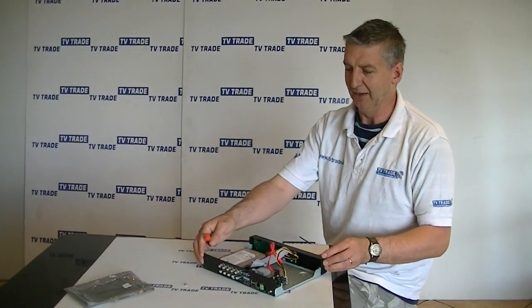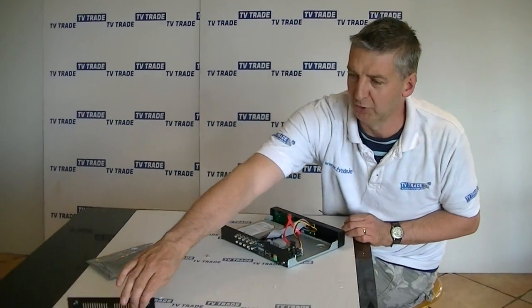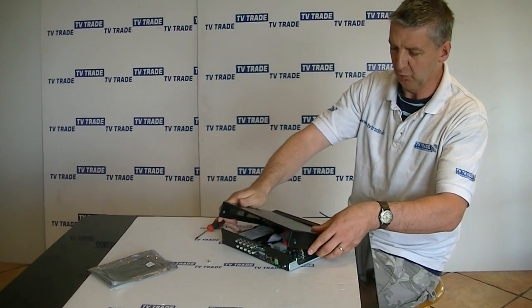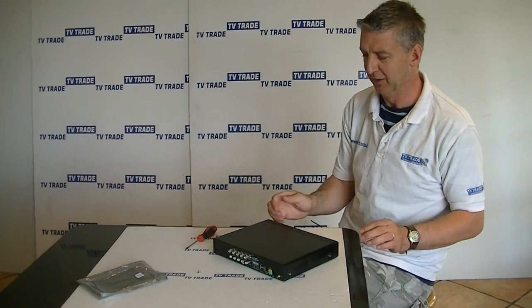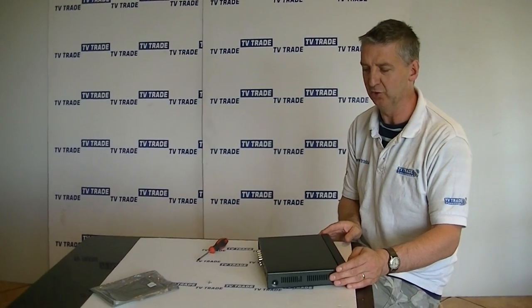Once we have it securely locked in, we will simply put the cover back on and then move to our next phase, which would be to power back up and actually format the hard drive that we just installed. That is an overview of how to fit an internal hard drive to a DVR.